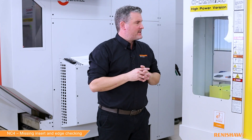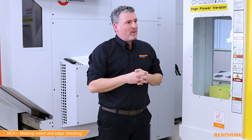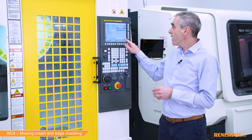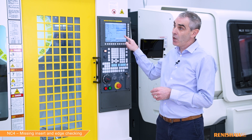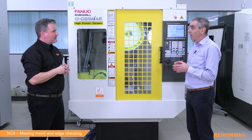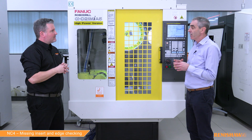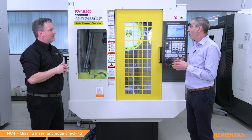If we add a sister tool in the carousel, are we able to suppress that alarm so we can carry on running in a lights-out situation? Yes — if you add an M1 input to the cycle line, we won't issue the alarm. We'll simply set variable #148 to a value, and a programmer can build some logic around the status of #148. We have examples of this in our programming guides and we've discussed it in a previous video.